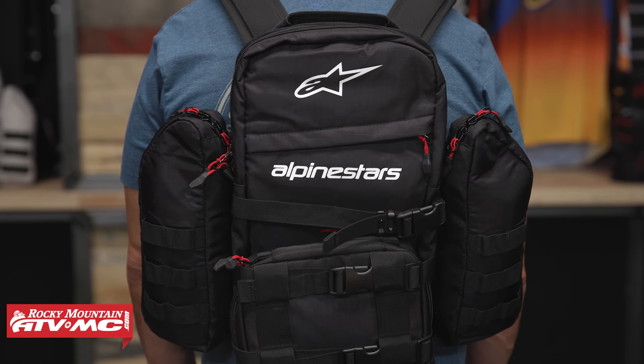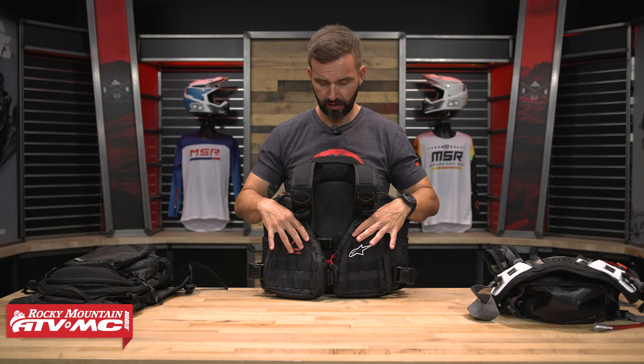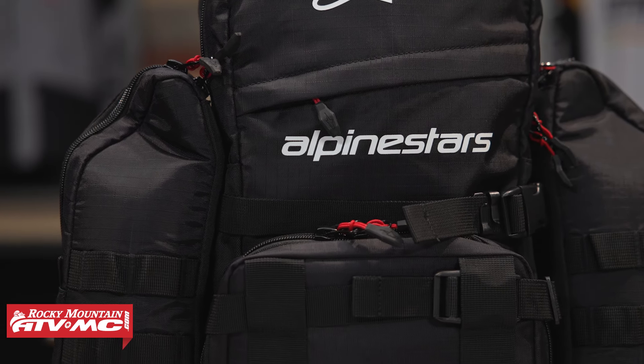It just gives you the option to run exactly what's going to be best for you and the ride you're going on. A pretty versatile pack, built really well, with YKK zippers and a lot of cool features. If you're shopping for a pack that's got a lot of storage but also gives you a ton of modularity, the Alpinestars Techdura Tactical is going to be a really good choice.